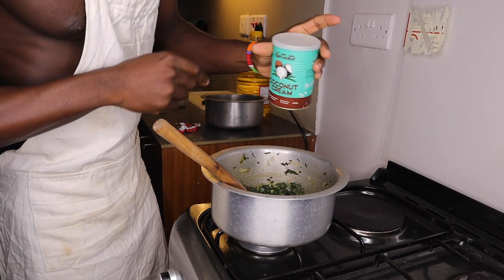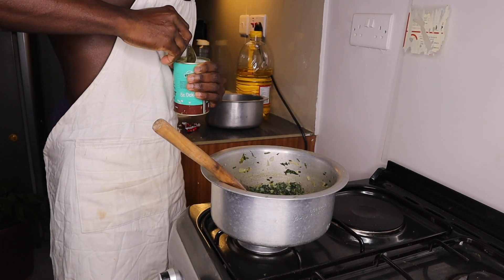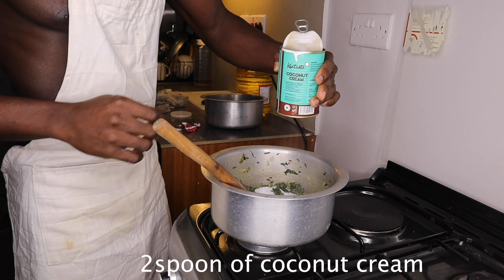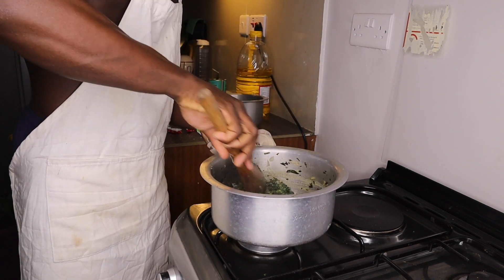Coconut cream here. Oh, this is awesome. Awesome.